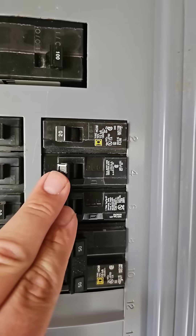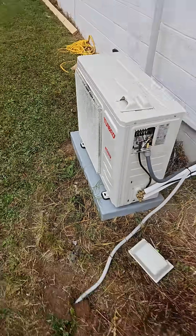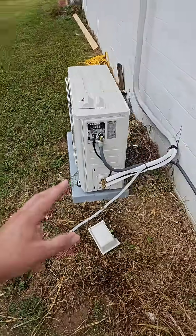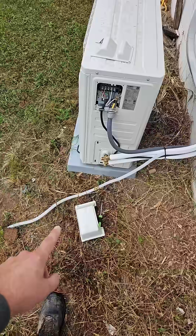We installed this 20 amp double pole breaker for this mini split. Here is the outdoor unit. This system was around $1500 and it included the line sets and the drain tube.